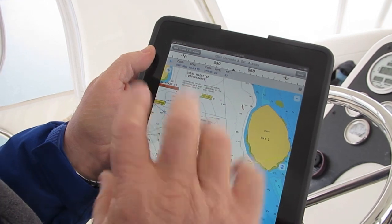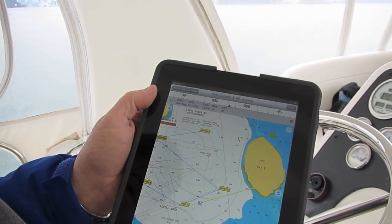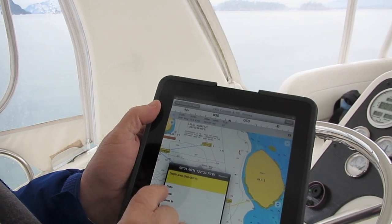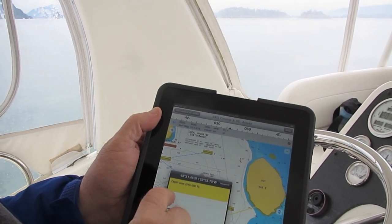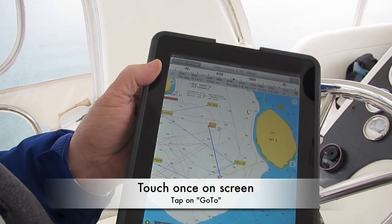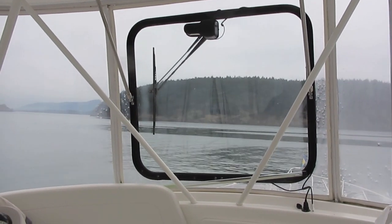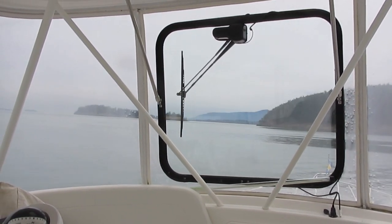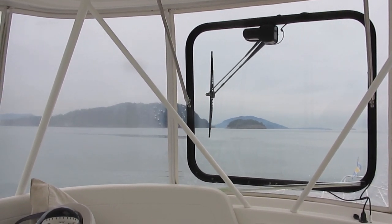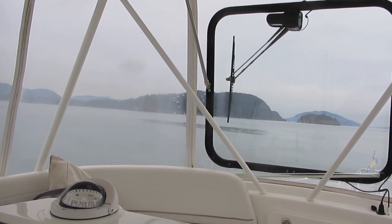Let's say you wanted to go to another waypoint that wasn't in the route. What we would do in that case — let's say we just want to go over here — I just touch once on the screen like this, and a window will come up, and I just hit go to. We've just made a point, and as long as we're in the nav mode, you'll look out the window and here we go — I just accepted it and we're going to turn up to that waypoint. Just like that. You'll notice that we're coming on to that waypoint — the boat corrects beautifully and just gets us going right into the waypoint.